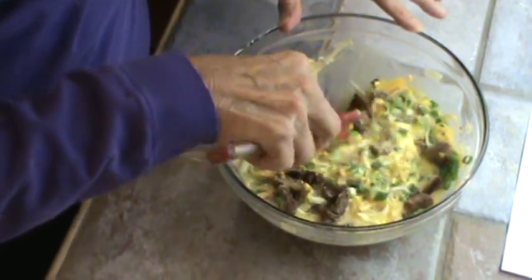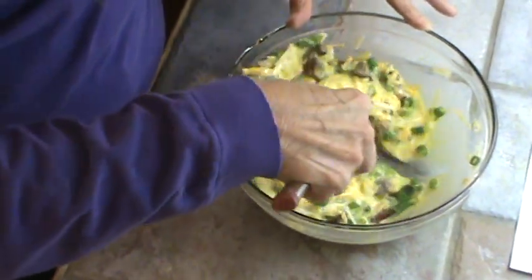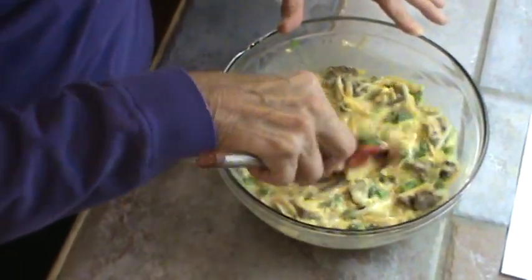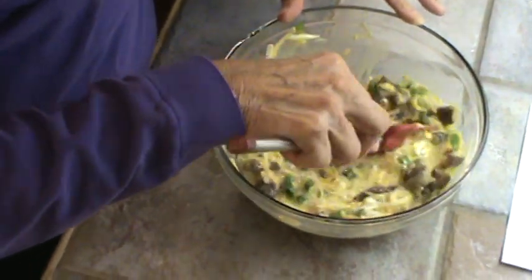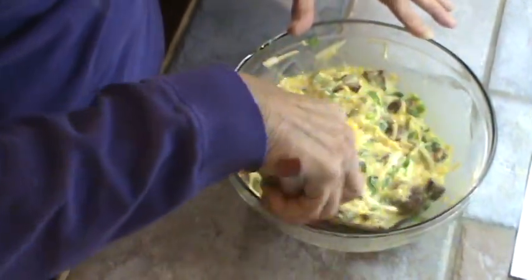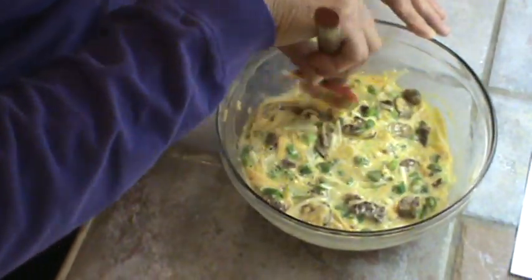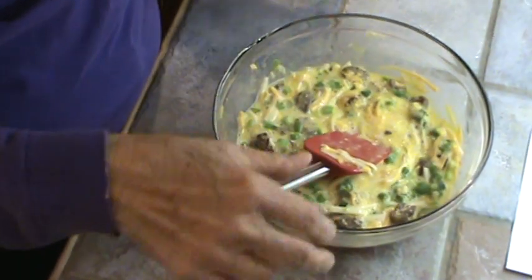While the crust was cooking I went ahead and shredded both cheeses and cut up the onions. I always cook all my sausage at one time and put it in the freezer — that way if Mr. Bucky and I have sausage, eggs, and grits for a meal, all I have to do is take the sausage out and thaw it in the microwave. I think we've got this mixed good enough.